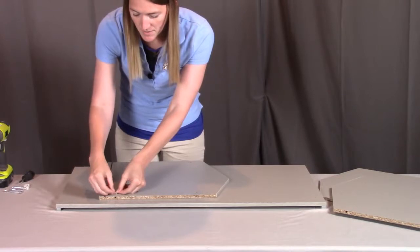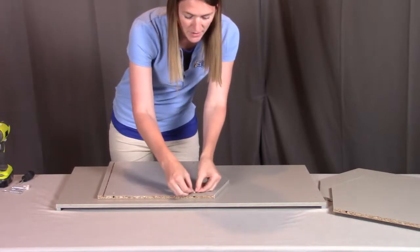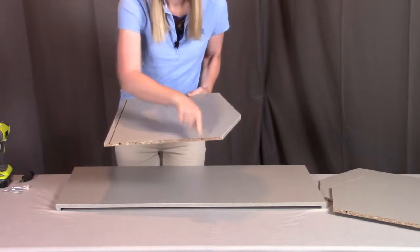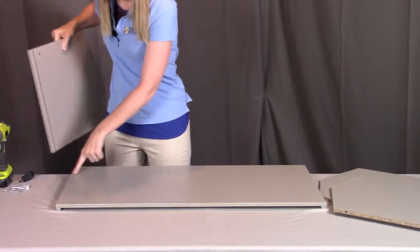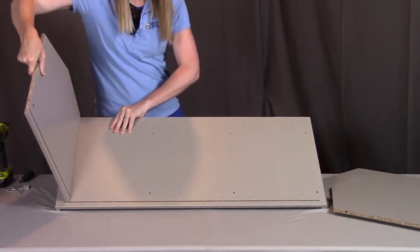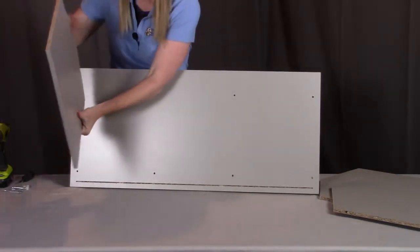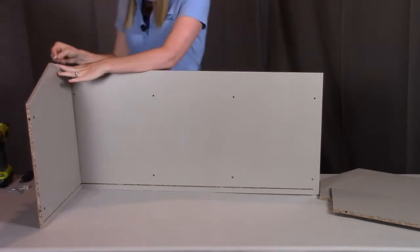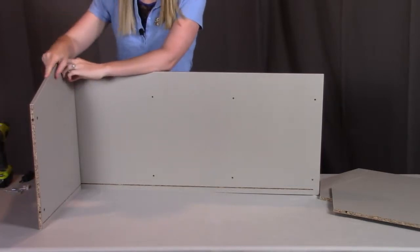I'm going to push these plastic inserts into place. If you need to, you can take a Phillips head screwdriver to turn them a little bit to make sure they're lined up with the hole. I'm going to put these two holes lining up with the two bottom holes here, making sure that the groove is consistent all the way through. I'll tip this up on its side and put two screws from the underside, going through the bottom board, through the right panel, and into that plastic insert.